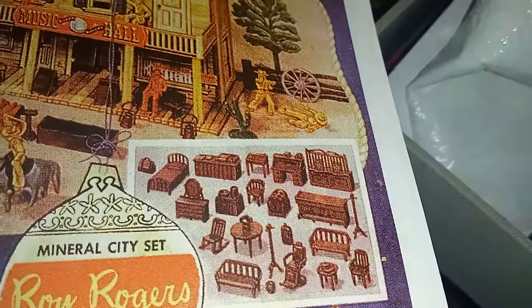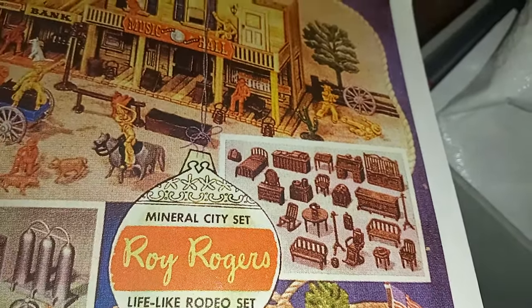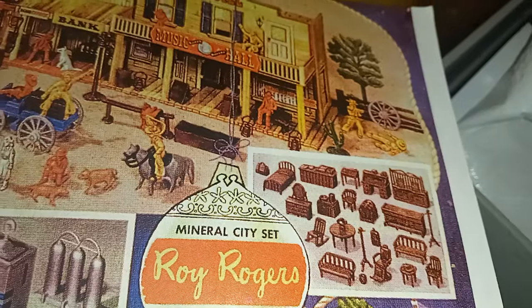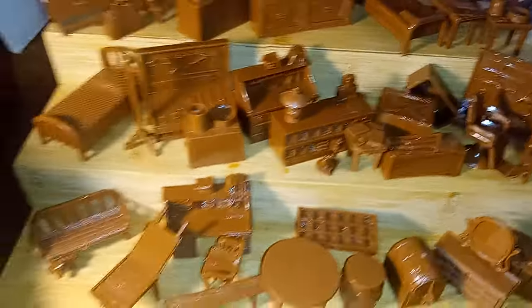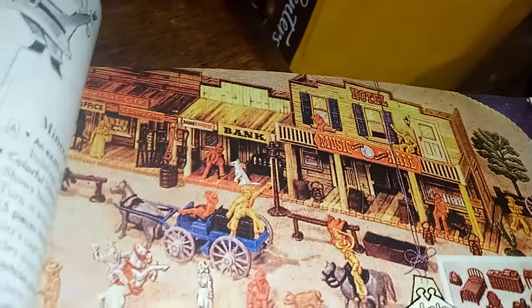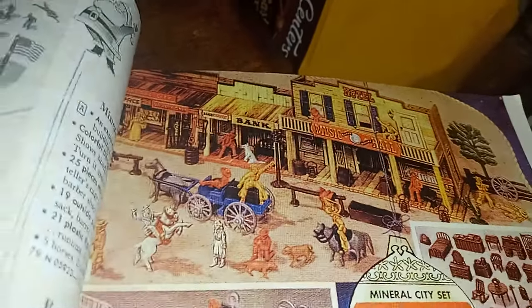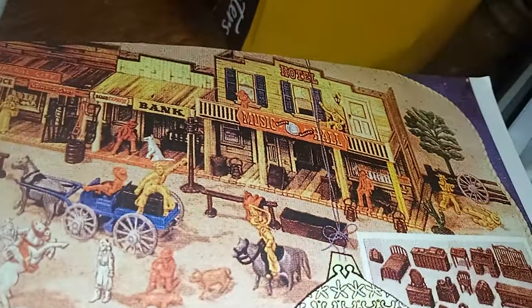Here's that furniture I was talking about — there's the coat rack, the benches, barber chair, beds and whatnot — all available through BMC. So if you have a Mineral City play set — let me show you that again, isn't that awesome? They did several versions of this by the way. I think one of them had a one-story building on the end, and they changed the names of the buildings.